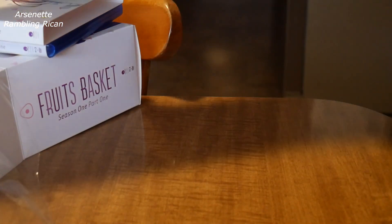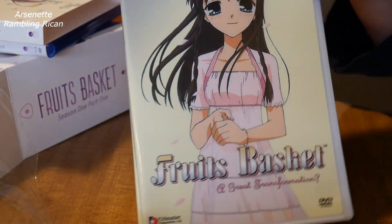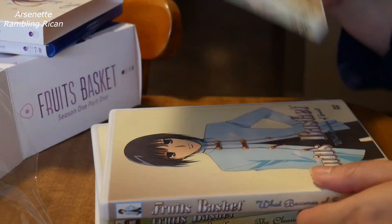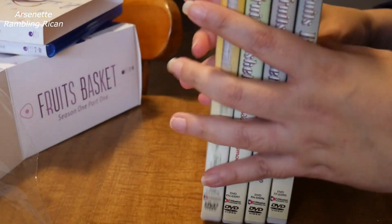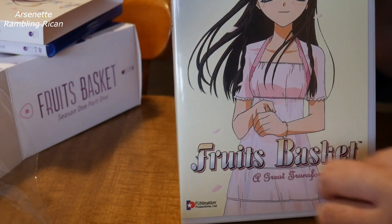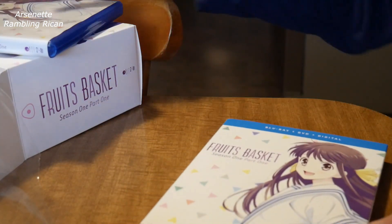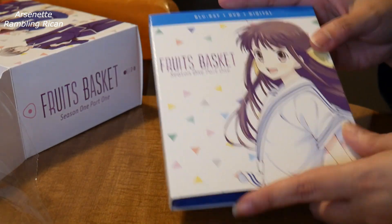And that will go quite nicely with my original DVDs. I believe they had a Blu-ray disc with this before. This is the original — this is how I first saw it. But yeah, this is the first box of Fruits Basket Blu-ray.